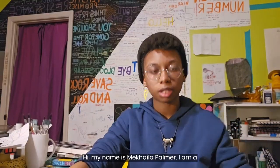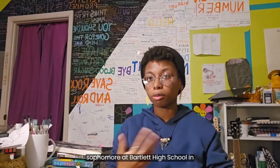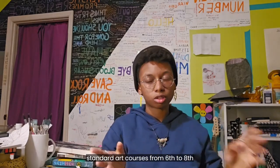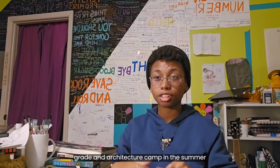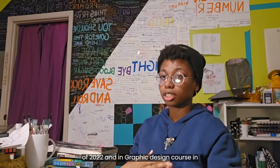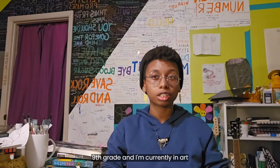Hi, my name is Mikayla Palmer. I am a sophomore at Bartlett High School in Bartlett, Tennessee. So far I've completed standard art courses from sixth to eighth grade, an architecture camp in the summer of 2022, a graphic design course in ninth grade, and I'm currently in Art One.